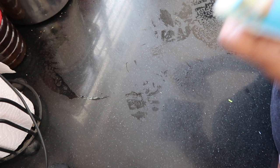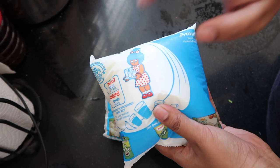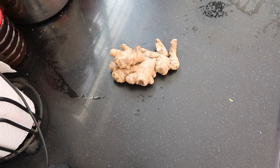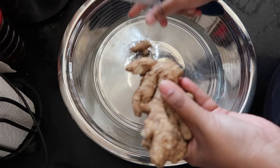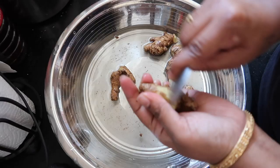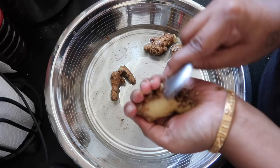Mix with salt and oil and pour it in. Ginger is dry, so I am going to put it in a bowl and wash it in a bowl. Then I will peel it with a spoon and cut it in a bowl.